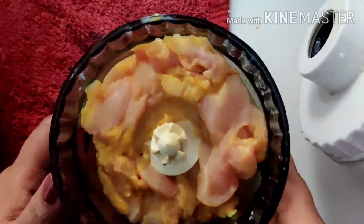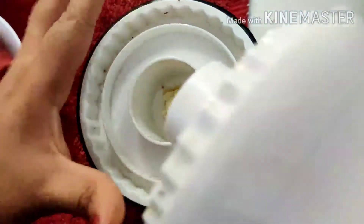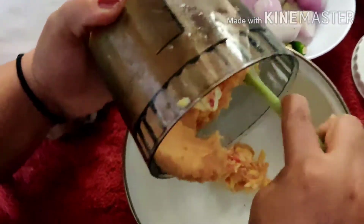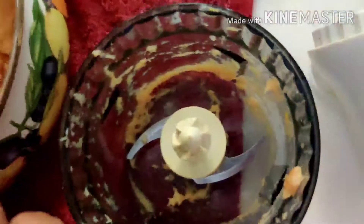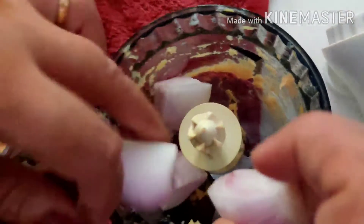I will put the chicken in the pan and cut it.